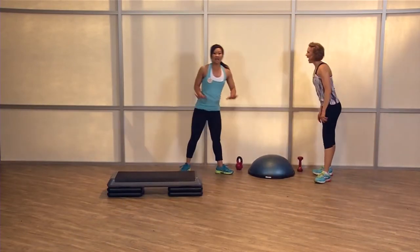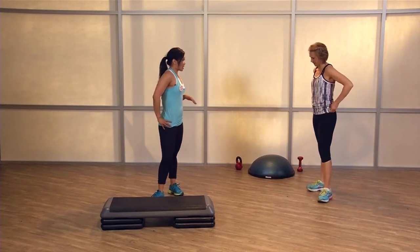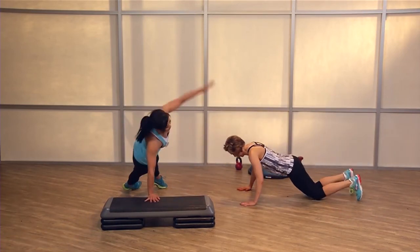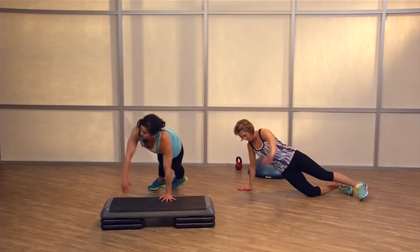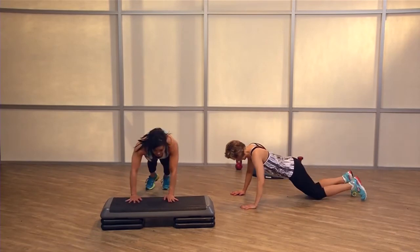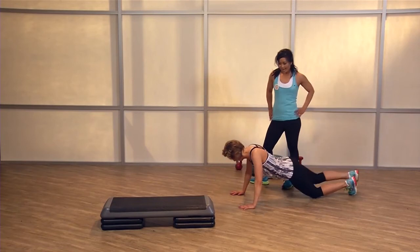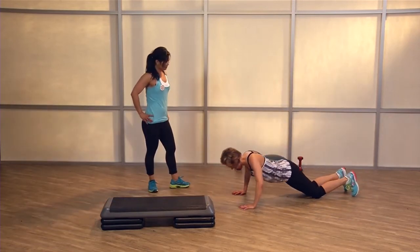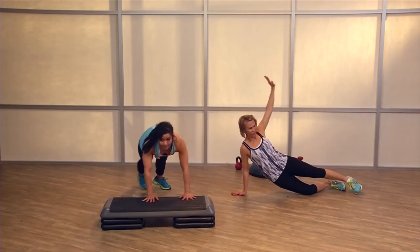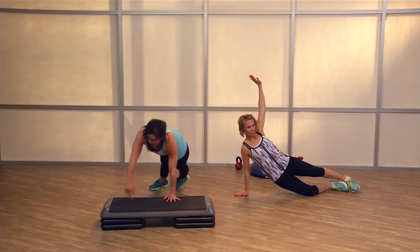Nice job — are you ready? This is your last one: working that chest and core with rotation. Balance — 15 strong. Can we do it? Yes, you can do it — you made it this far. Here we go — push-ups, drop, rotation. Go at your own pace, focus on your breathing. Exhale when you press up and rotate. You're awesome — finish strong. Give me six more. Breathe. Can you give me three more strong? Three more. Push through. You made it this far. You have one more — go! And break.